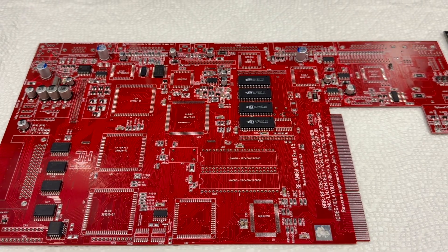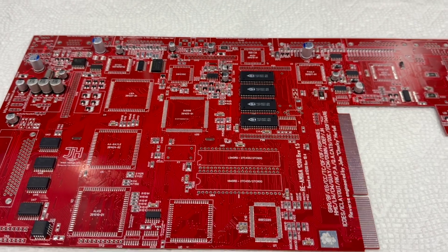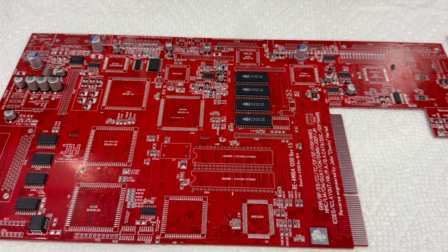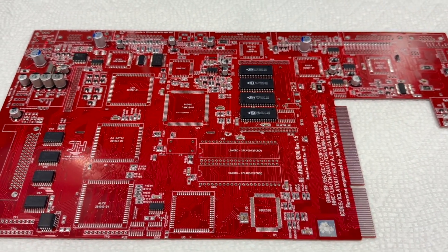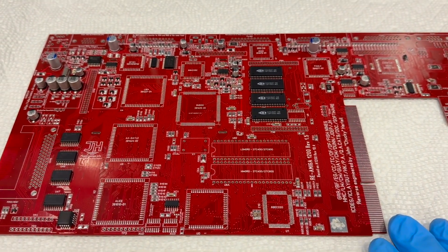I'm going to post this to Minimig.ca. It's going to be a little buried on the website, so go into the shop and find the classic section — the boards will be listed there.